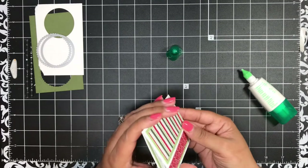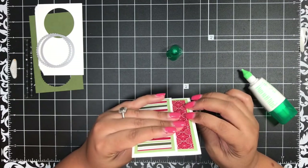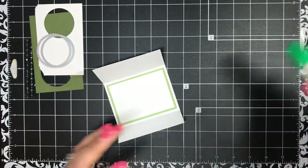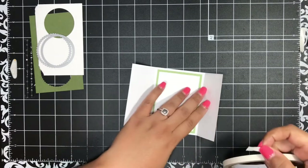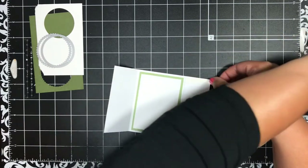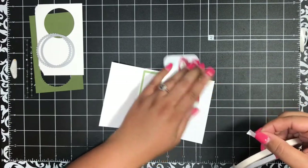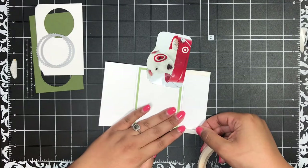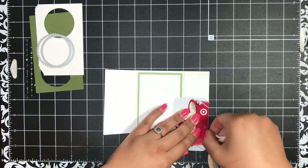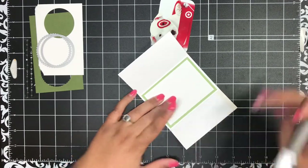This is what our holder looks like, and you can see the top flap has just a little bit of overhang — about a half an inch. Later I'm going to bring in some tear and tape to seal up the bottom of my gift card holder. You want to line your tear and tape up with the very edge of this flap, because if you don't, your gift card is not going to fit in. The measurements give you just enough room for your adhesive and then to slide your gift card in.